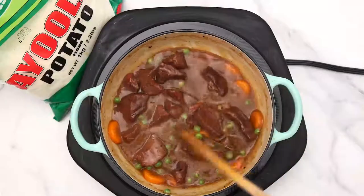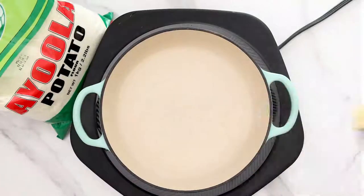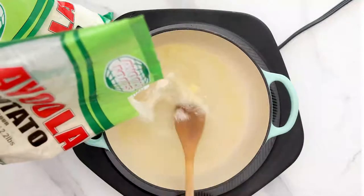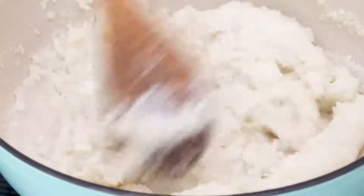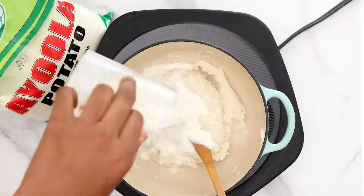The stew was so yummy and the aroma was beautiful. Into another pot, add some salt and butter — we're making creamy mashed potato. Pour in your Iola potato flour, stirring as you add it. Iola potato flour is made from 100% Irish potato and is available in every supermarket in Nigeria and almost all local markets. Mix it up nicely.